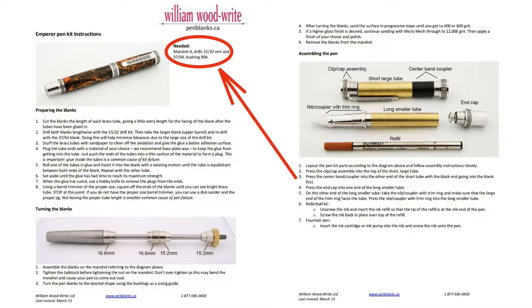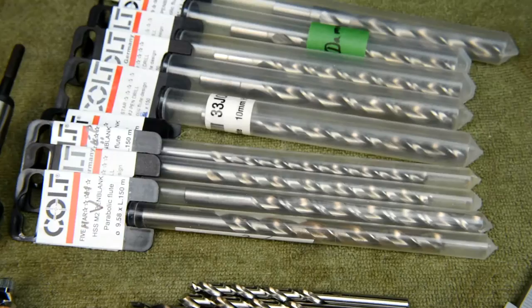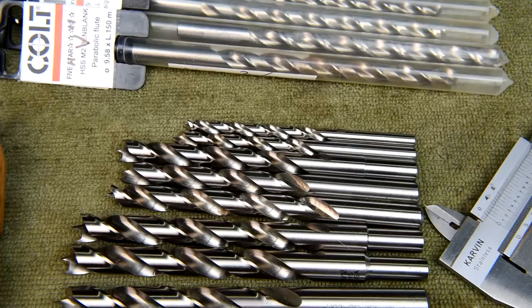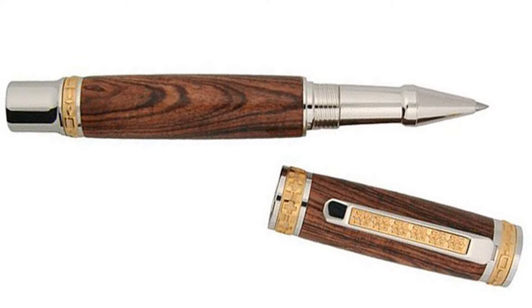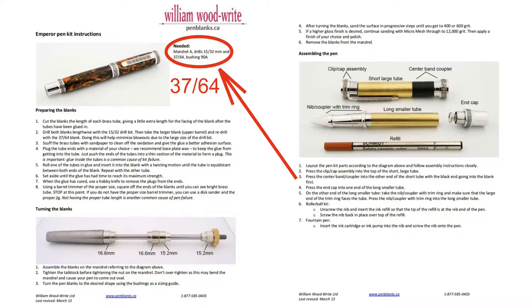The instructions require a 37/64th inch bit. I thought I had absolutely every single bit available, at least for brass tubes — even that flashlight I turned had a pretty big brass tube. But the brass tube for the cap on this pen turns out to be even bigger. It needs a 37/64th, which I don't have.